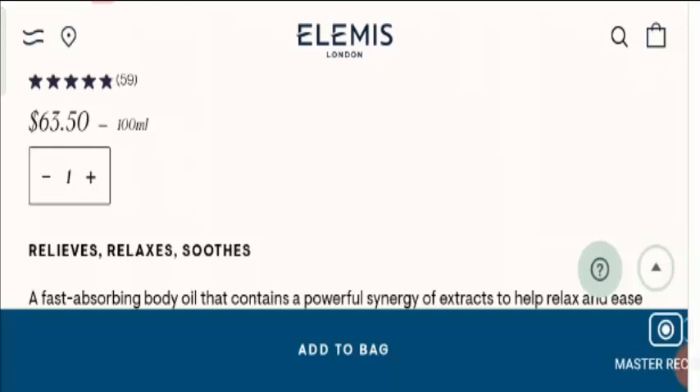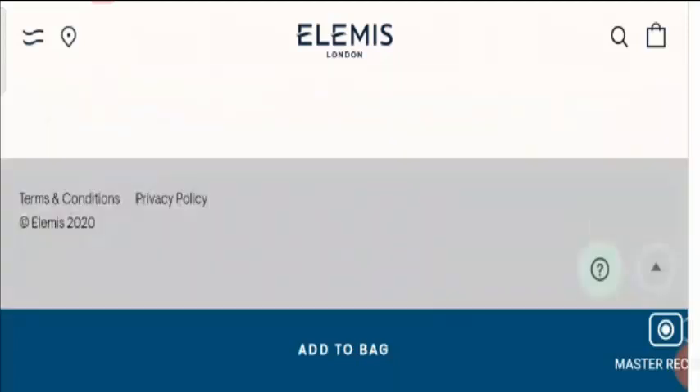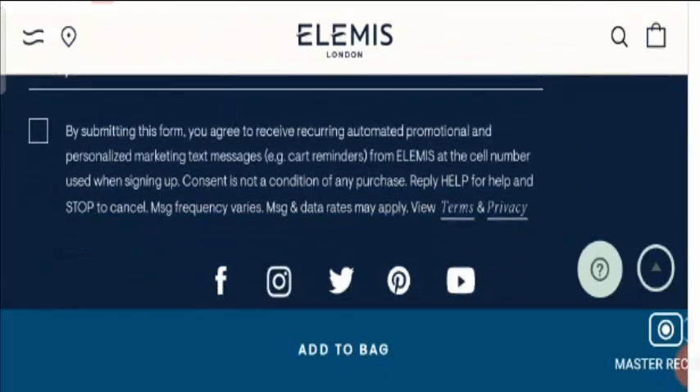Now let's know about the social media presence of the product. This product has social media presence on Facebook, Instagram, Twitter, Pinterest and YouTube.